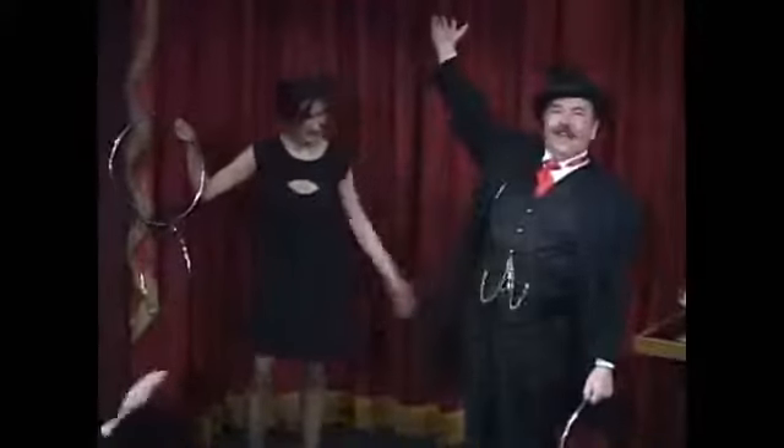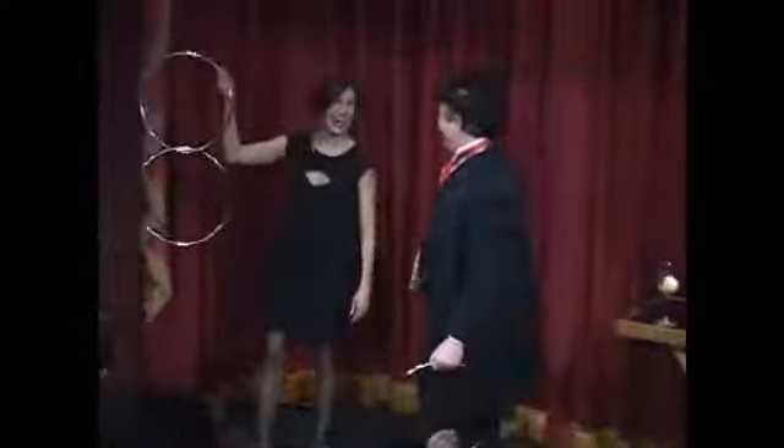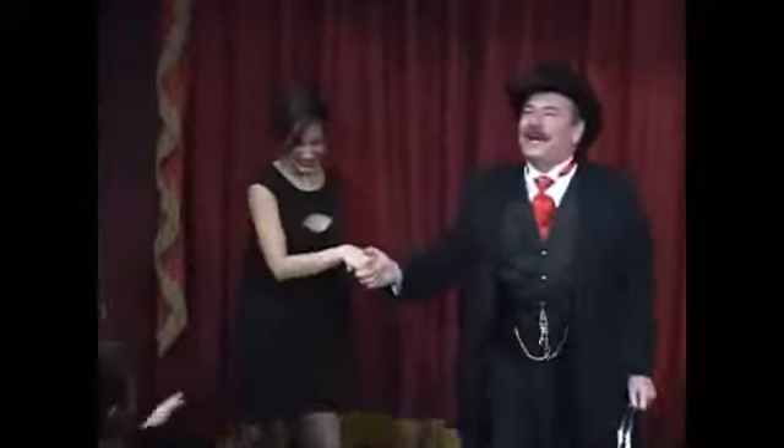Look at you. Let's give her a big hand, ladies.